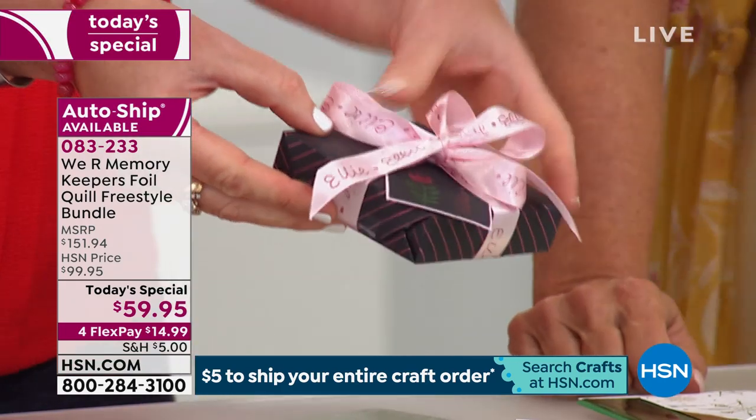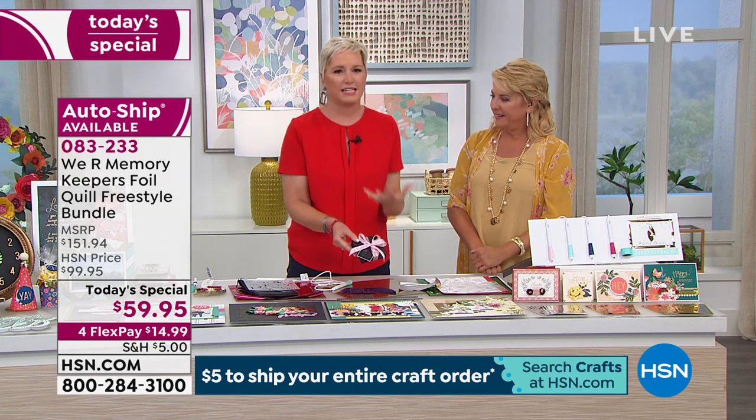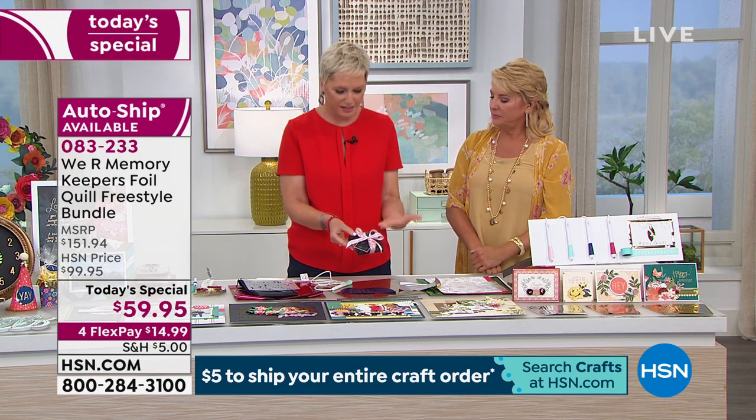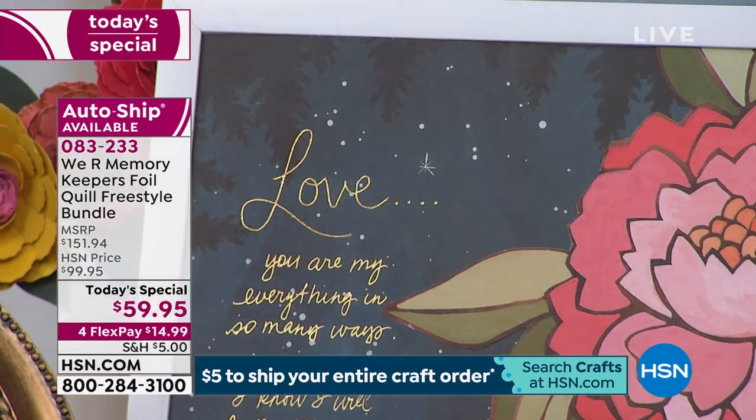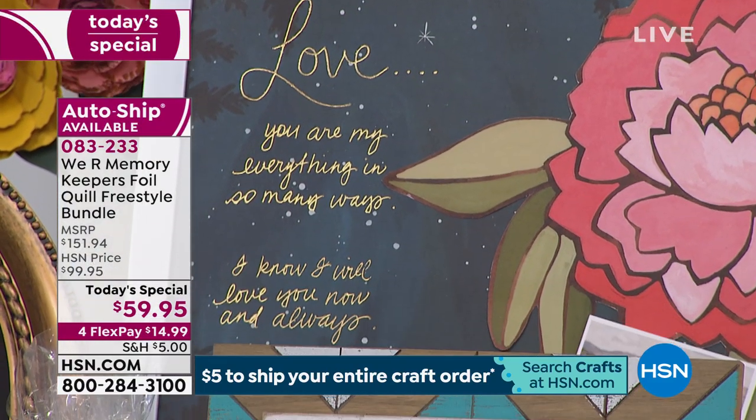No one is going to look at this and criticize your handwriting. They're going to think, 'What an amazing gift – you took the time to make customized ribbon.' Leather, ribbon – so many good things you can do with this.